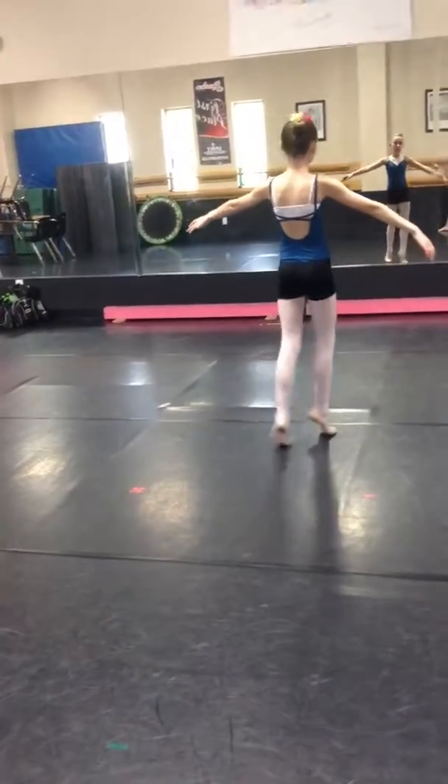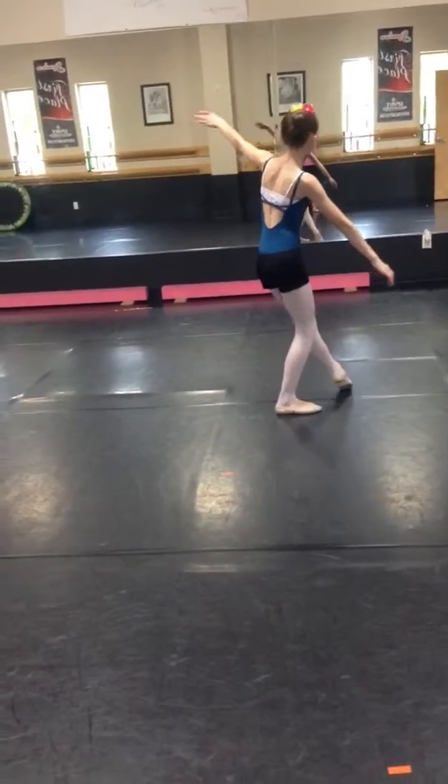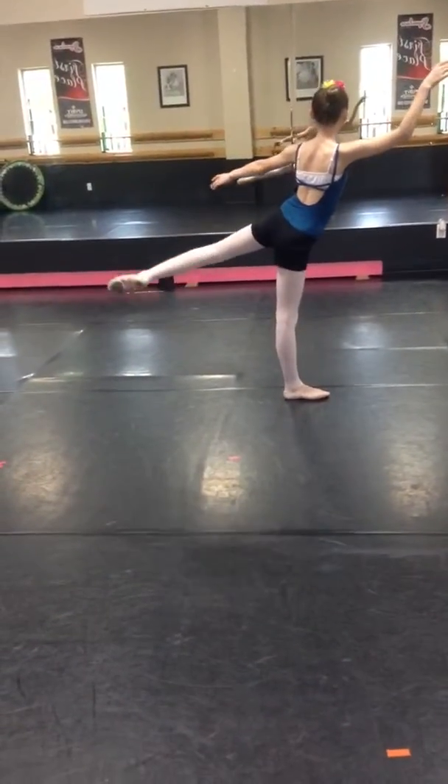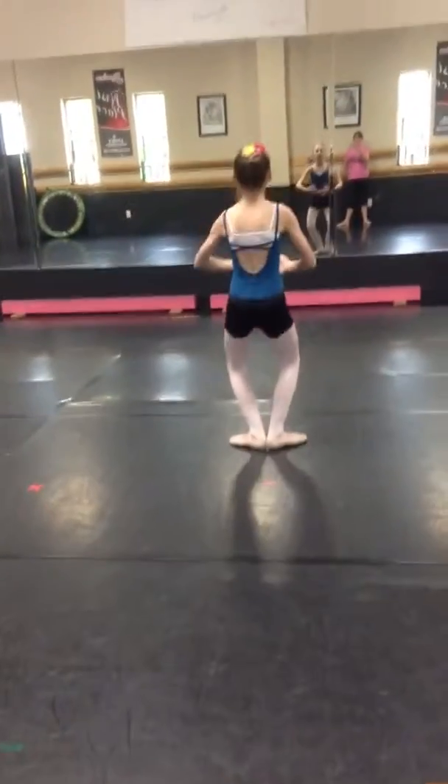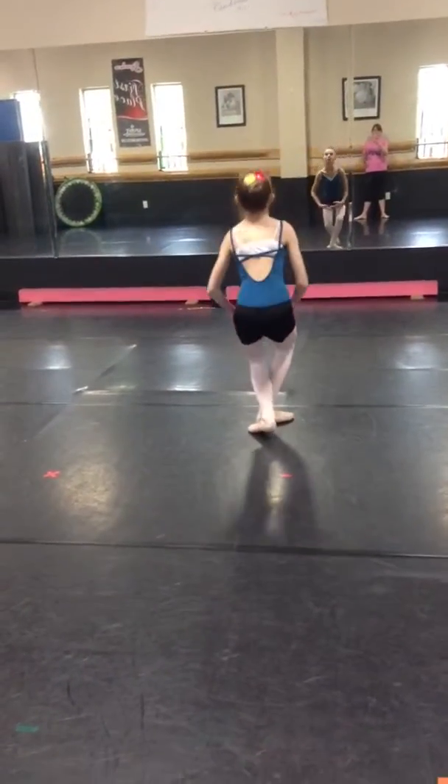Arm, tendu low steps, forays, tendu, arabesque, turn around arms in first position, a chasse jumps, two.